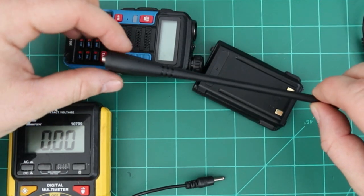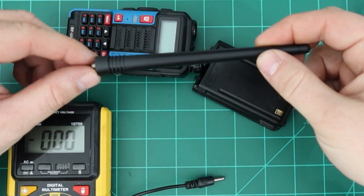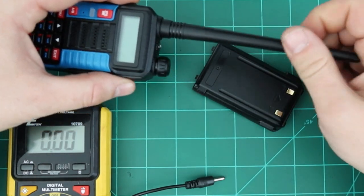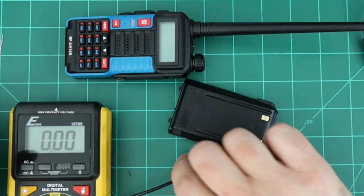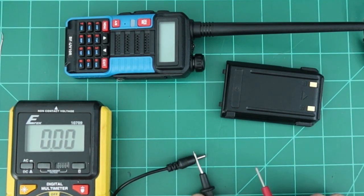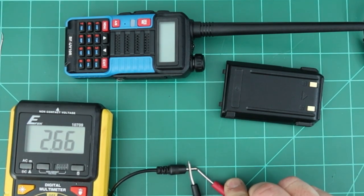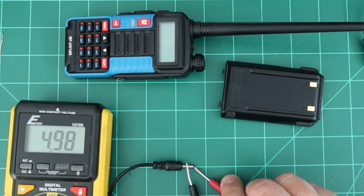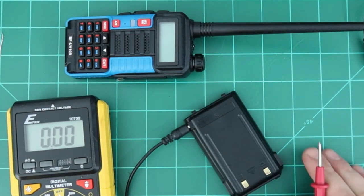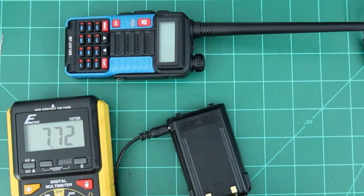The antenna that actually came with the radio is a different one than I initially had on — important to note for the 60-watt test. I have the battery, power cable, and a multimeter confirming 4.99 to 5 volts output. Plugging it in, the battery reads 7.74 to 7.75 volts. I'll let it run for about 30 minutes to see if the voltage increases.